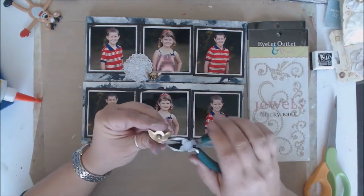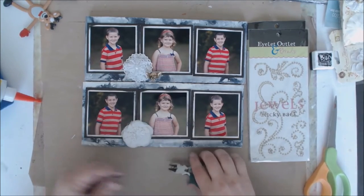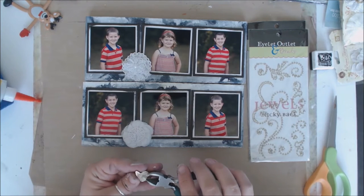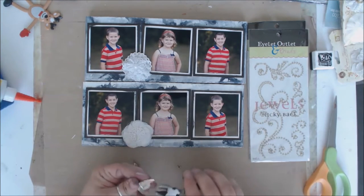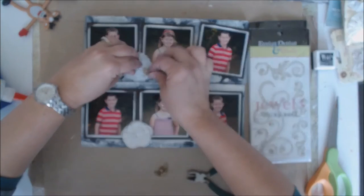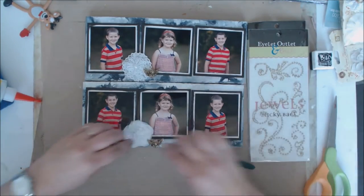This is a button and I'm going to pull the shank off the back so it'll lay closer to flat. This one already had some glue on the back which I'll remove, and then this little angel can get tucked right in there.